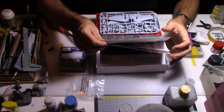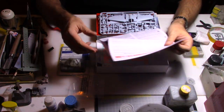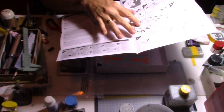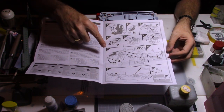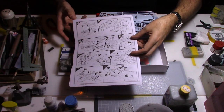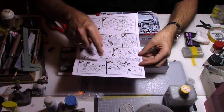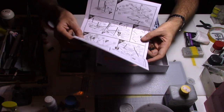Now let's have a look at the instruction sheet. It seems to be pretty straightforward. We start with the cockpit assembly on the first A4 page — it's an A4 format basically — and then you have all the kit instructions. You have the option to keep the cockpit open, as it will be made in three parts. We'll review that a little bit later.